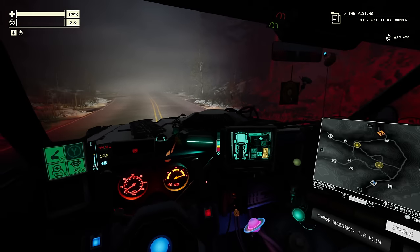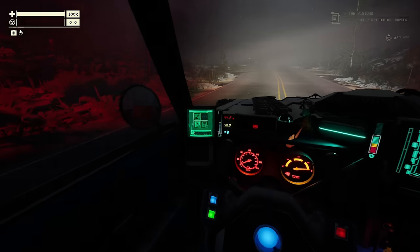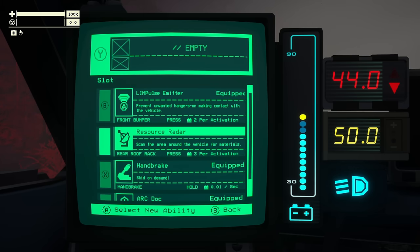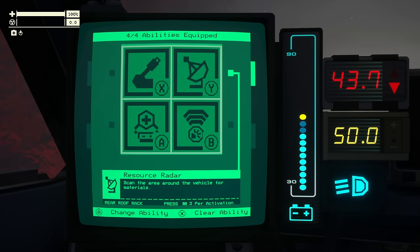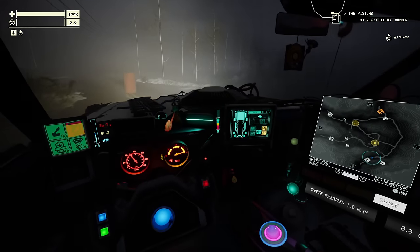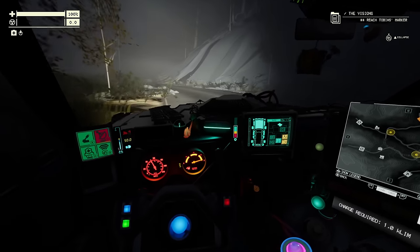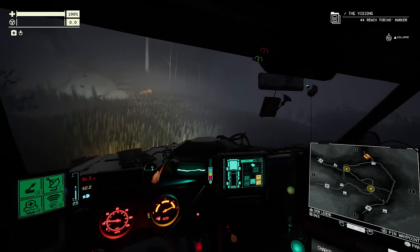With the radar mounted, you need to bind it to a key since it's an ability. Go in, highlight the ability box, press A, select new ability — the resource radar — and it's in there. Whenever I press Y, we get a scan that shows where certain resources are. It takes a little bit of energy and has a charge-up time. You can see it's showing two of a particular object — we go investigate and it turns out to be fuel tanks. Very useful.